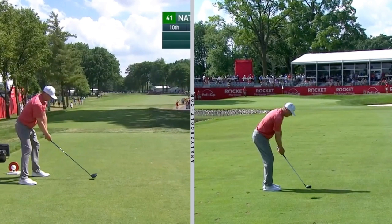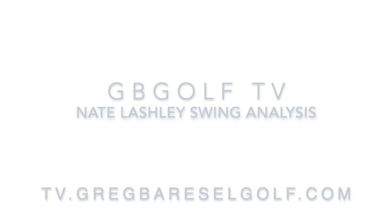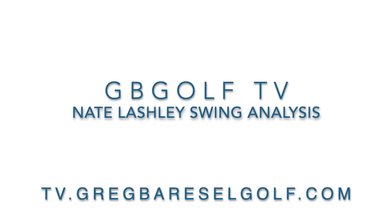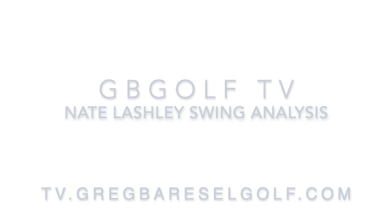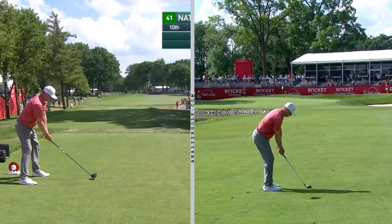Here is a quick swing analysis of Nate Lashley's golf swing. The left side of the screen is a driver and the right side of the screen is an iron swing — a pro shot.